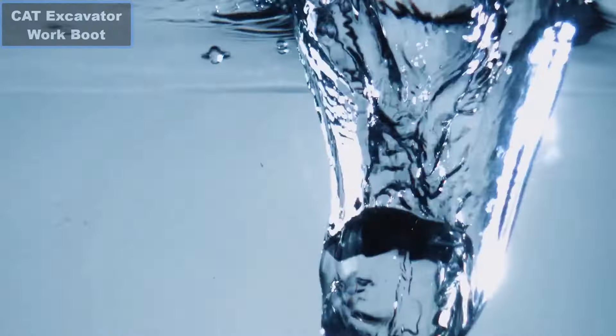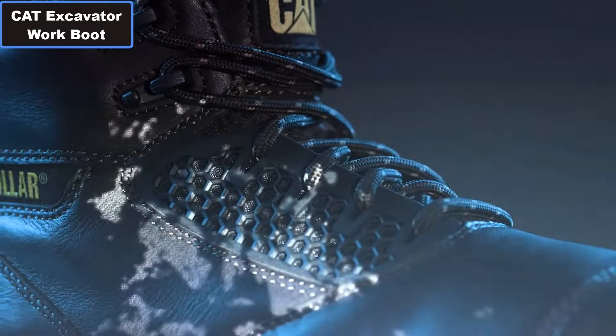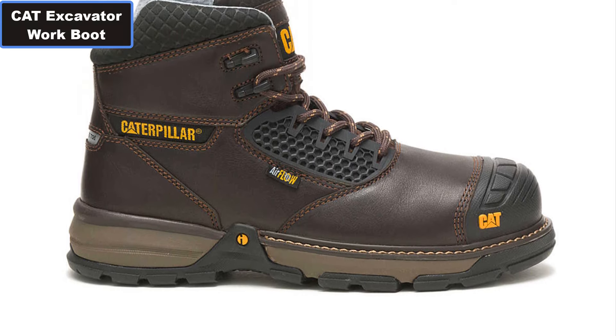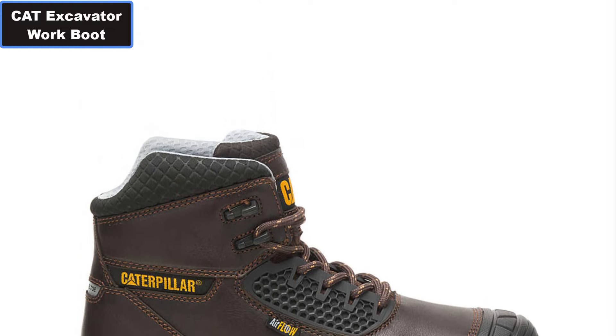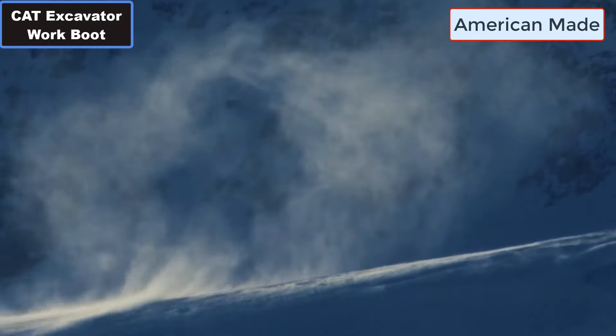CAT Excavator Superlight Cool Composite Toe Construction Work Boot. Why you should buy this work boot. Number one: Temperature Reducing Leather. Number two: Advanced Ventilation System. Number three: Heat Releasing Liner.